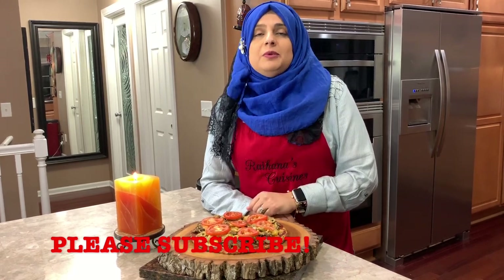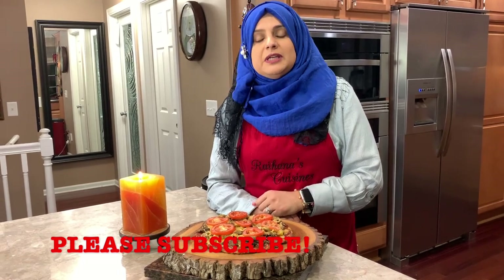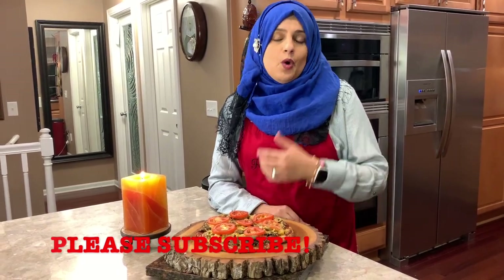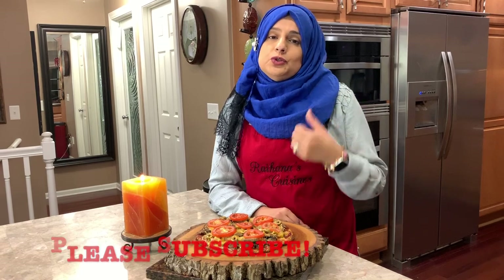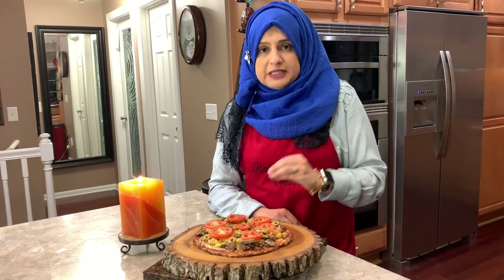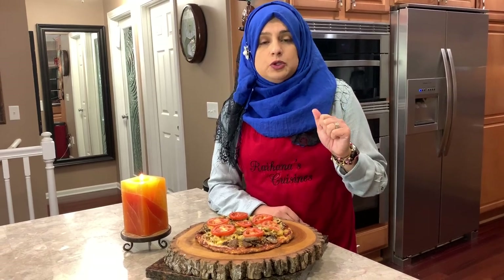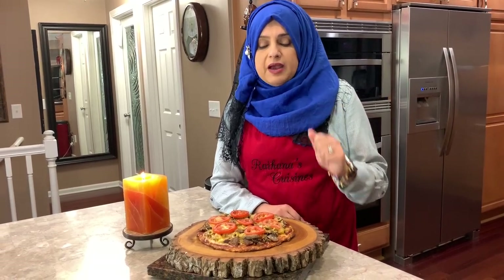If you've already subscribed, thank you so much for your support on my channel. If you haven't subscribed, go ahead, watch my videos, I hope you like them, and if you do, give me a thumbs up and subscribe. There is a notification button right next to the subscribe button — hit that so you get a notification every time a new video is uploaded. For the winter right now I am doing two uploads every Wednesday and every Friday.